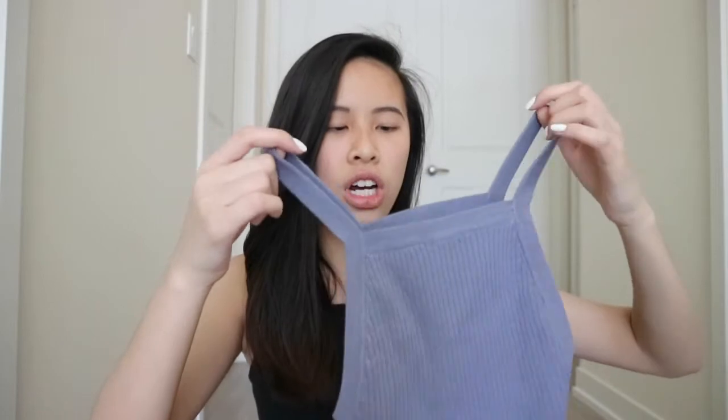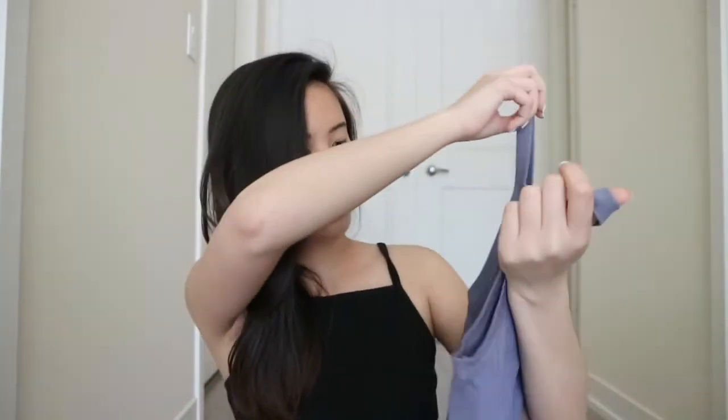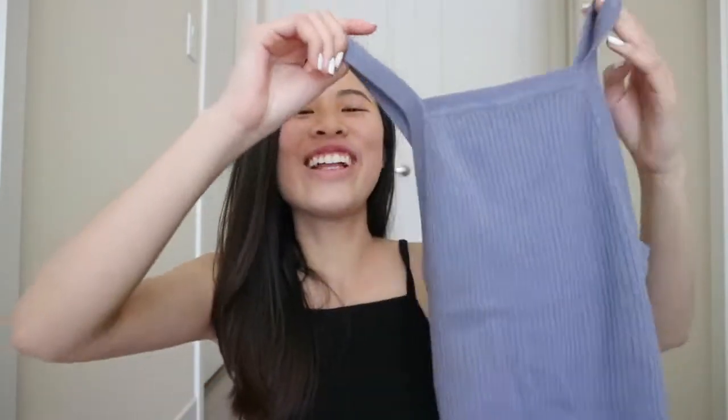The next top I got is this halter top — and color, guys, like color! I never usually go towards color, and I don't know how to describe this color because sometimes it looks like a purple, sometimes it looks like a blue, and sometimes it looks like gray. I would say it's basically a blue or purple — I really don't know. But this is basically just a halter top and it's just basic. It's cropped. I really like halter tops and it just looks amazing.